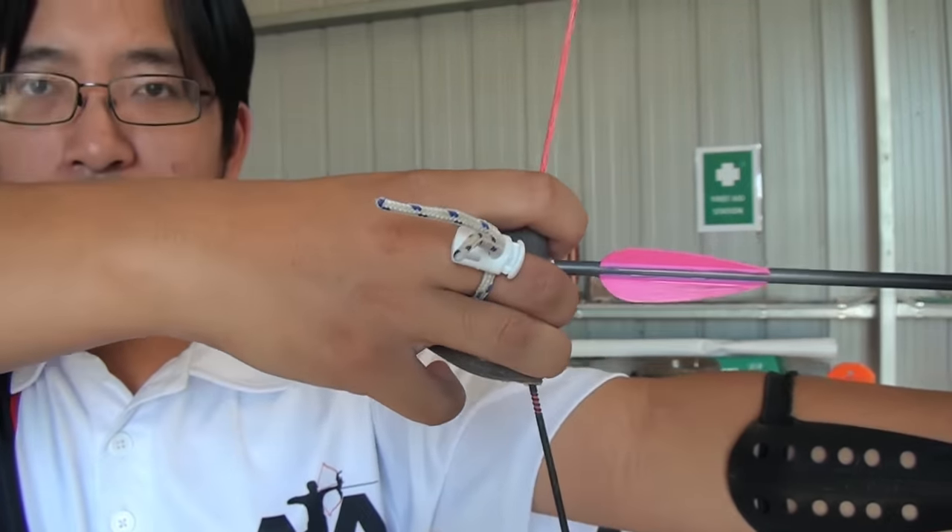You're looking pretty good now — good anchor point, nice line on target. Just let it go. When you're ready, you can let it go. You can shoot. Just let the string go off the fingers and it'll go. Just do it. Just do the shot. Just let it go!